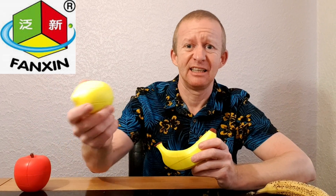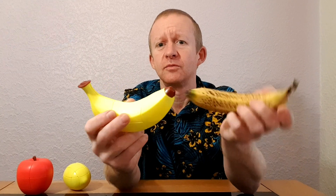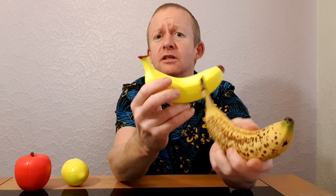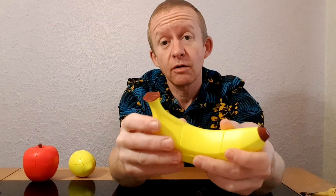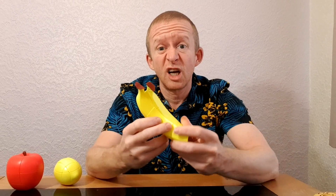Hi cubers, this is a tutorial on the banana cube, part of the Fanjin fruit series. You've got an apple, a lemon, a peach, a pear — and this is the banana. As you can see, it's pretty much the size of a real banana. It's like a 2 by 2 by 3 — you don't have to know how to do one of those because I'm going to go through that in this tutorial. It's quite easy to pick up with not many algorithms to learn.